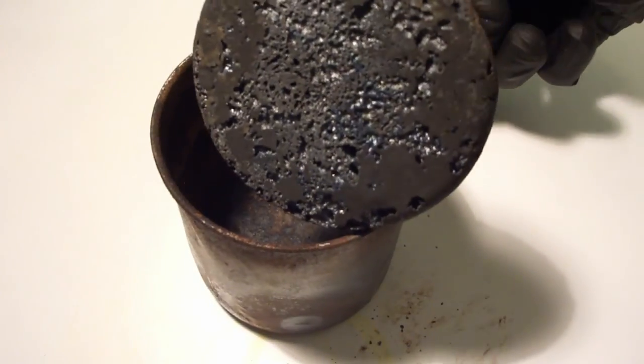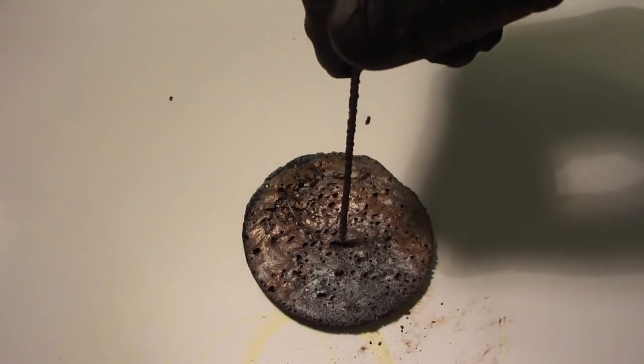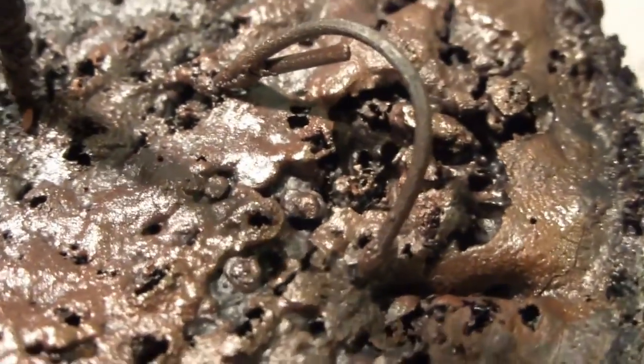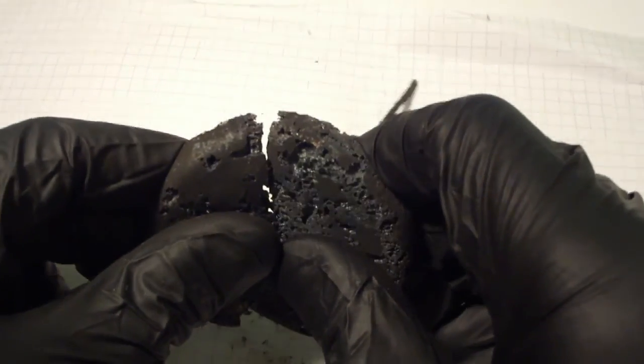This is how the iron sulfide looks like. It can be easily broken up and pulverized. We think that it looks like a tasty chocolate cake. It actually has the consistency of a freshly baked cookie when you break it.